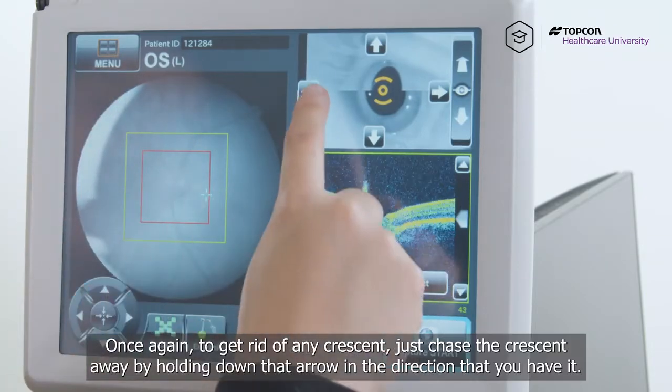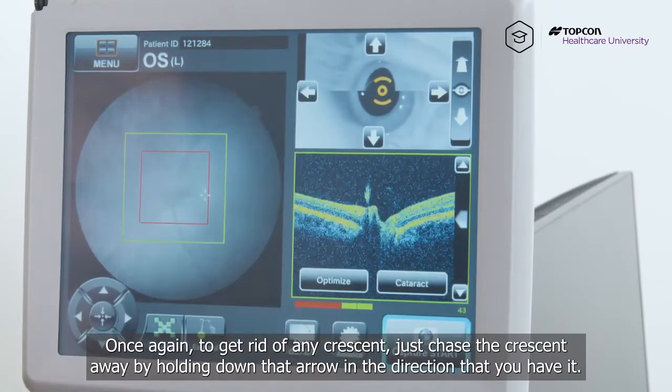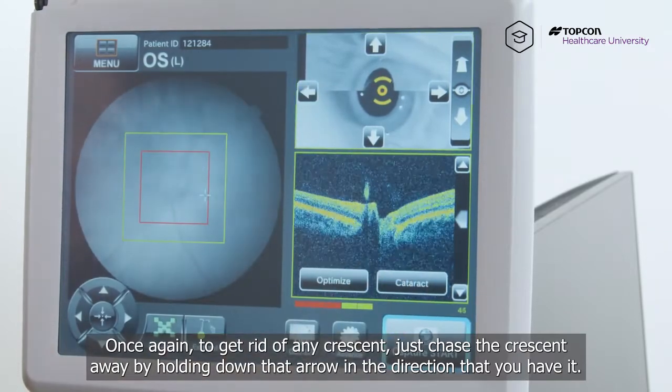To get rid of any crescent, just chase the crescent away by holding down that arrow in the direction that you have it.